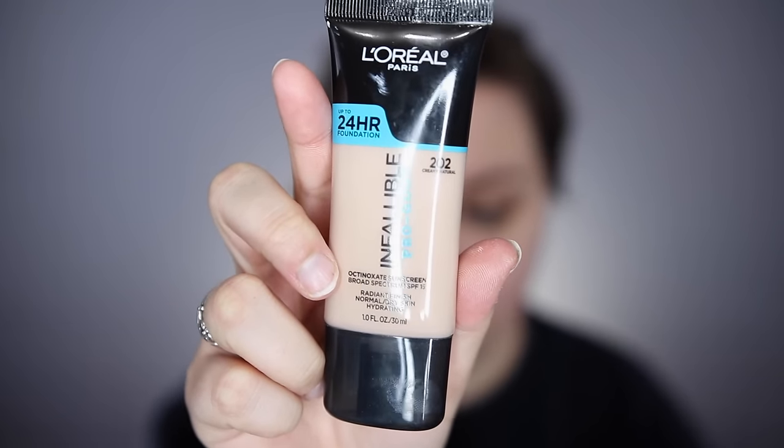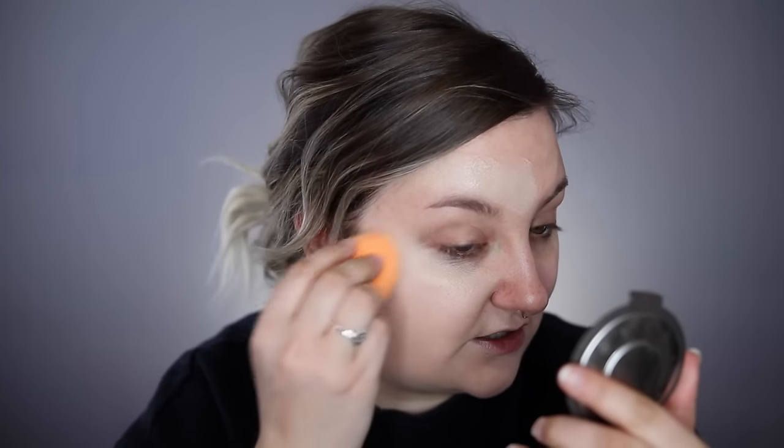I'm going to take my favorite foundation, which right now is the L'Oreal Pro Glow in color 202. Once I find a product I like, I'm really loyal to it. Right now it's my favorite because it's so dewy. If you have dry to normal skin, give this a shot. If you have oily skin, I'd probably steer clear because after about an hour you'd just be too oily.